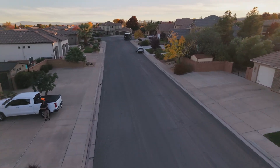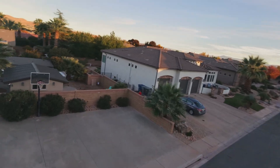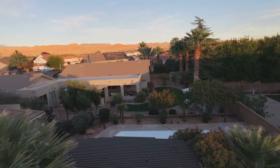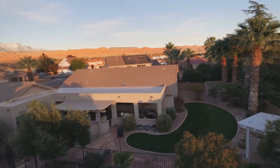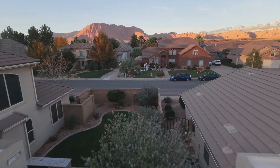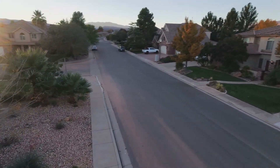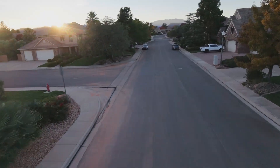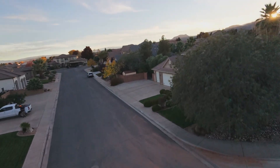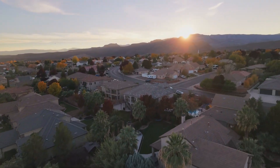51% battery — guys, I am still flying. You can see down there I've got my pool, and it's empty. I have a big old crack in my pool. Wow, what a great night. My neighbor's got her nativity up. The sun is going down — look at that over the mountain there.